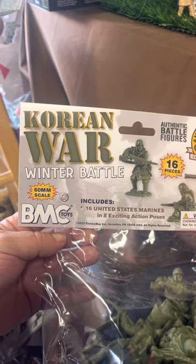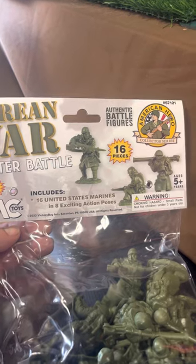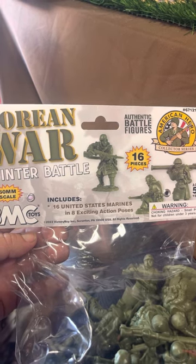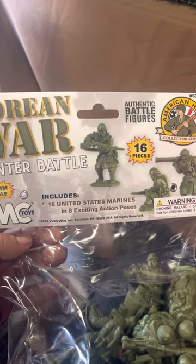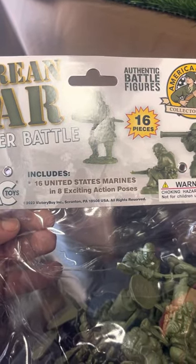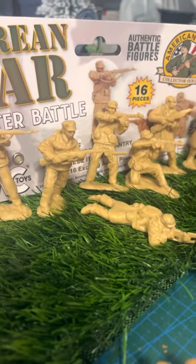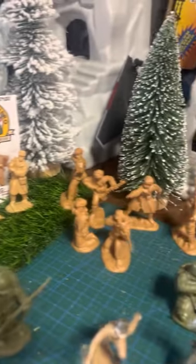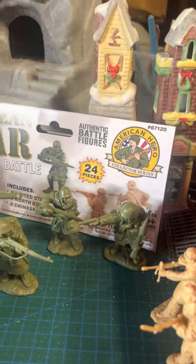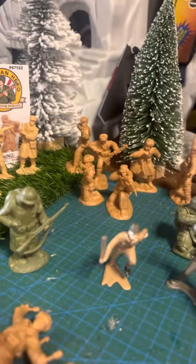Hey guys, it's Albert Plastic Wars 82, here to talk about the BMC Korean War winter battle figures. These came out in three different sets: two different 16-piece sets and a 24-piece set. The 16-piece set of GIs is in 60mm scale. Then you have the bad guys — 16 of them, which includes eight North Koreans and eight Chinese. On the other set, the 24-piece, you get eight GIs, eight North Koreans, and eight Chinese soldiers, which is pretty cool.